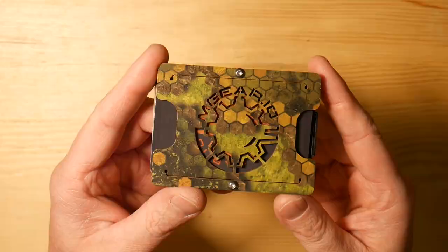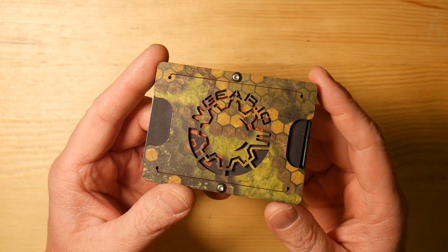Hey everyone, it's Ben back from Living Survival, and today we're going to take a look at the M-Gear Gadget Wallet. So this is M-Gear's Gadget Wallet. It's a fully customizable small EDC style wallet.